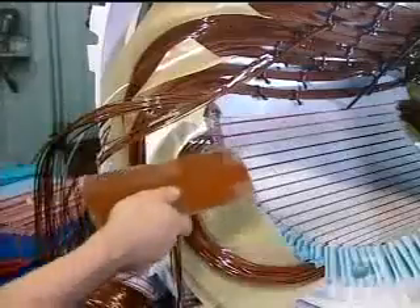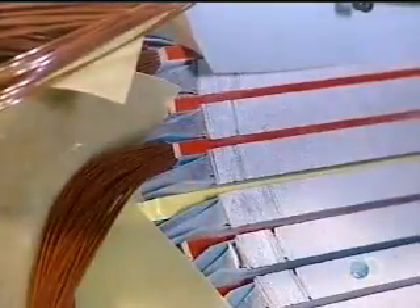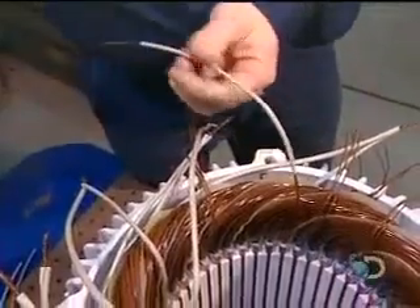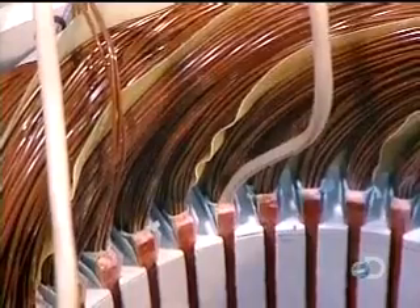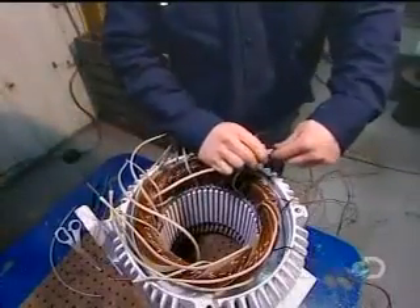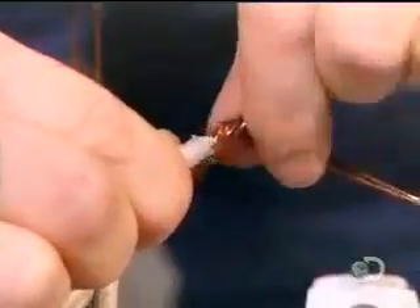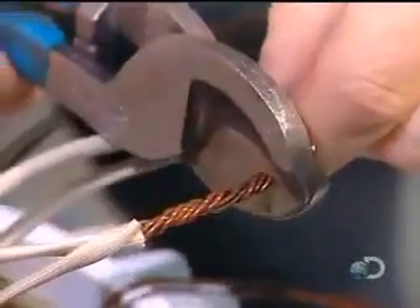Fiberglass wedges are inserted, locking the coils inside the slots. Once all the coils are inserted and insulated, workers begin preparing the connections. They slip an acrylic insulation sleeve over both ends of each coil — 13 coils, 26 ends.